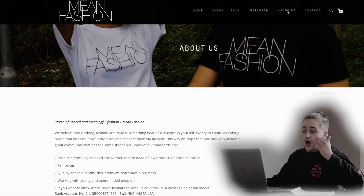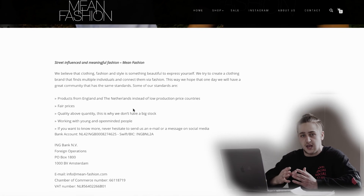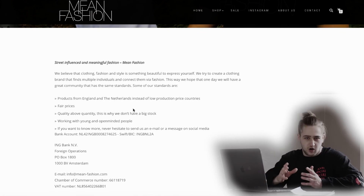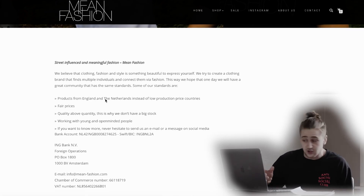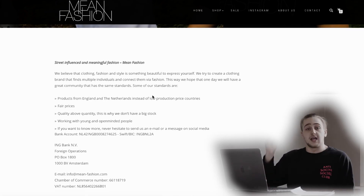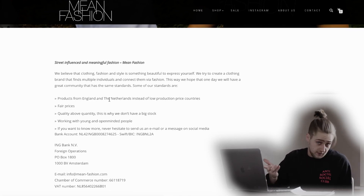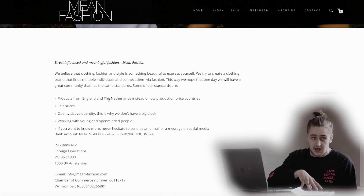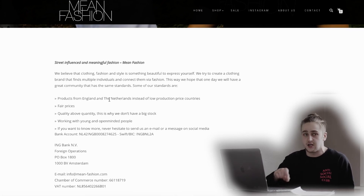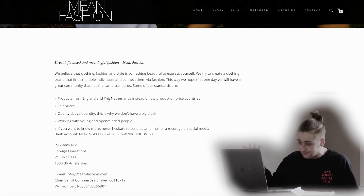Part of their philosophy is that they don't like to use cheap quality in high quantity. They use manufacturers from England and the Netherlands instead of low-production countries like China. So of course, quality over quantity. And speaking of using custom manufacturers and not just blank companies like Gildan, they have really fair prices — because you know you're getting a really good quality fabric.